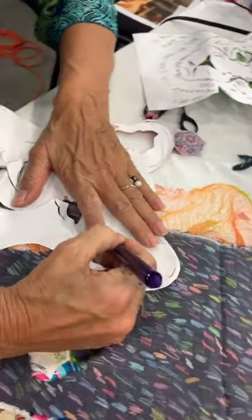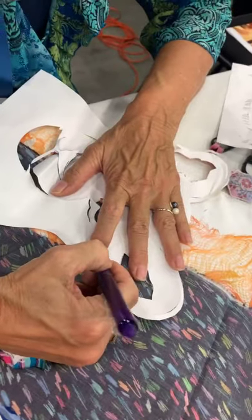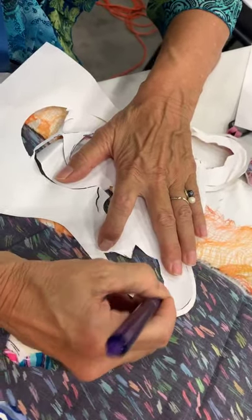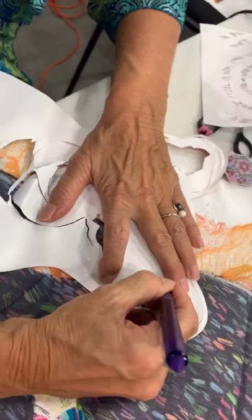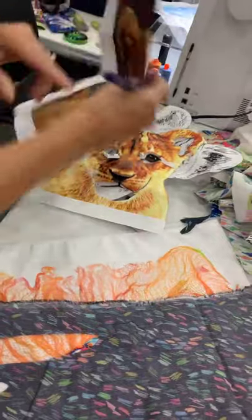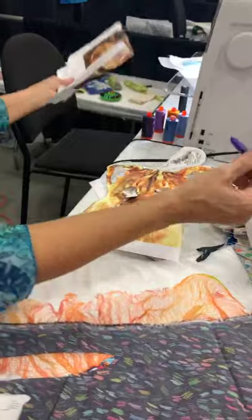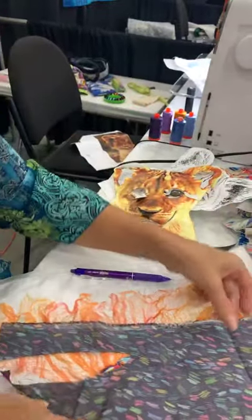I'm using a Frixion pen, just cutting out this rough shape. Remember, this is the hollow part of the lion's ear, and it's not an exact shape — just the hair, that's where the inside of the ear is. So now I cut it out.